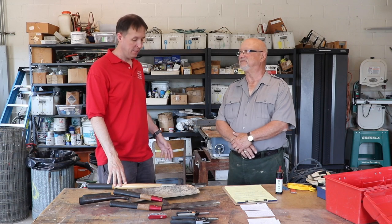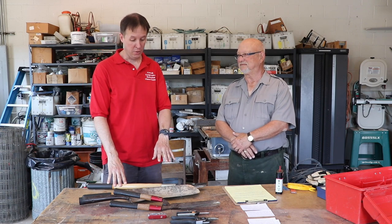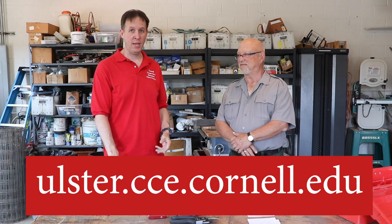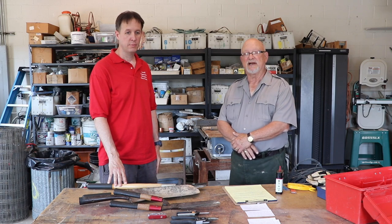Thanks Bob for your time and for showing us how to properly sharpen our hand tools. This video can be found on the CCE Ulster Ag page and our Facebook page. It's been my pleasure, and also the pleasure of the Hudson Valley Research Lab and the Farmers Alliance. My name is Bob Herberger — thank you for watching.